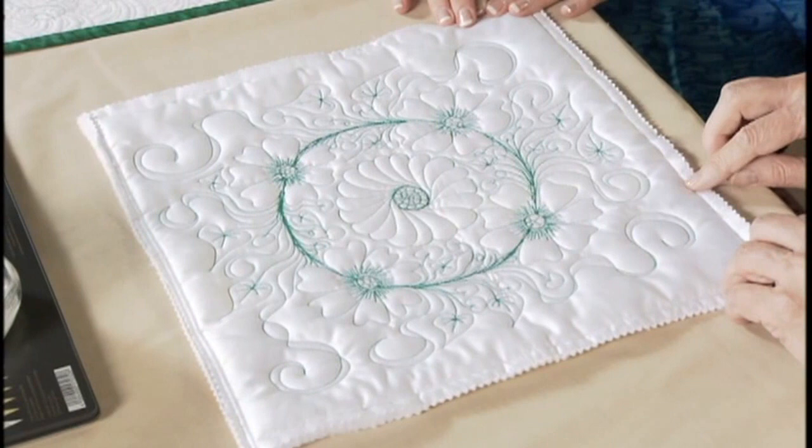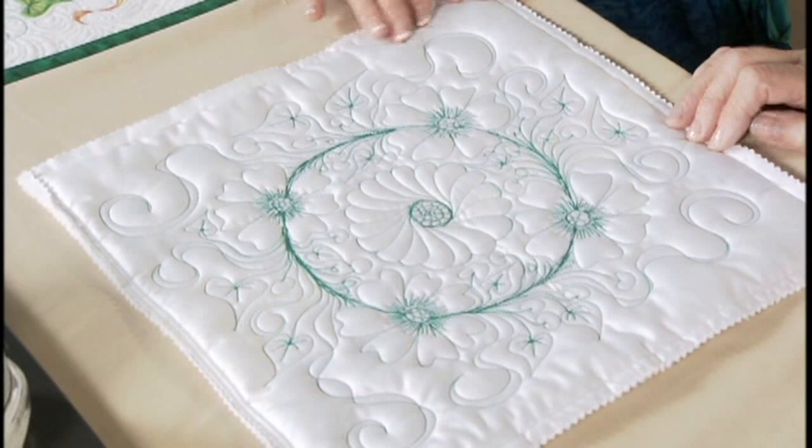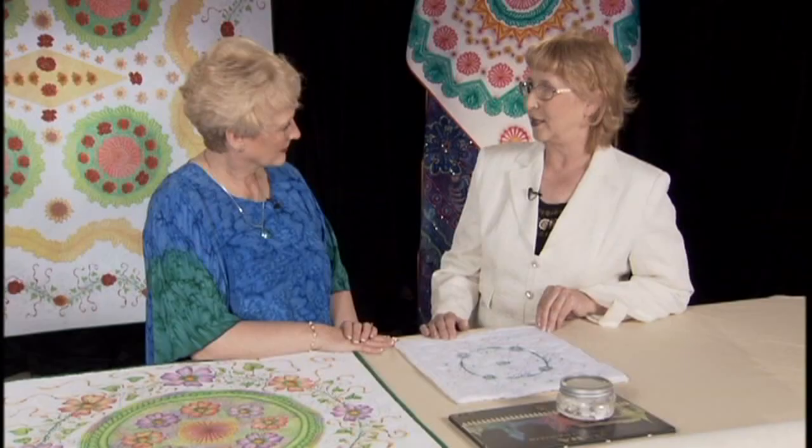Someone advised me to use satin because I invest so much work. This satin is beautiful — it's 100% cotton satin and it works beautifully for this technique. Now is there special batting you need to use? The most important thing with this technique is using 100% cotton batting.